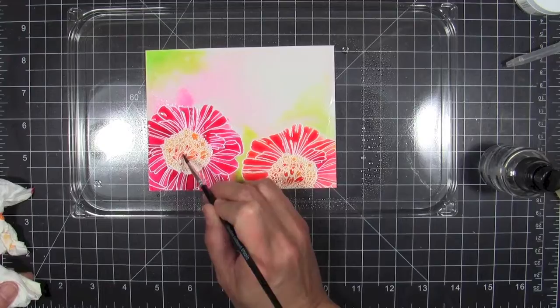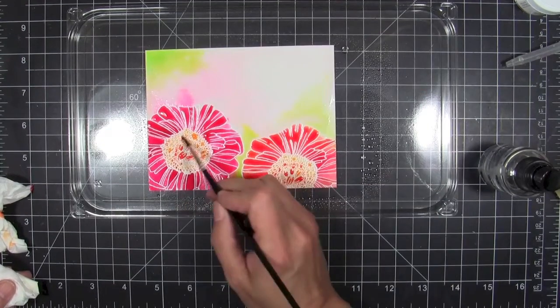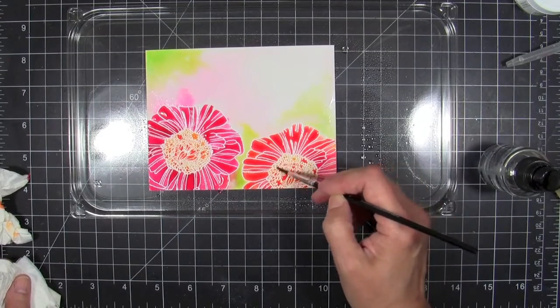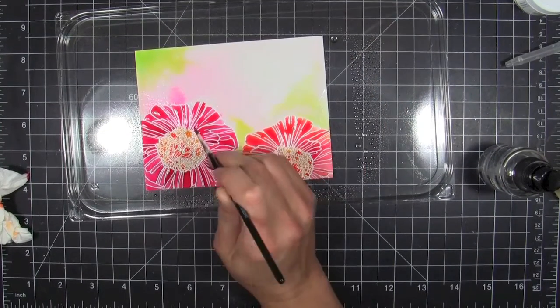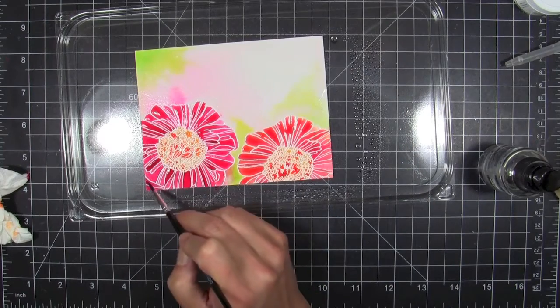I'm just blobbing and tapping that concentrated color. You can try doing this with Distress reinkers or Adirondack reinkers, but you really need a high concentration of color that comes from those reinkers or the Dilutions color sprays, because that's really going to give you that vivid color effect.